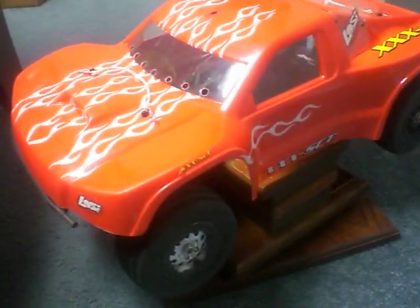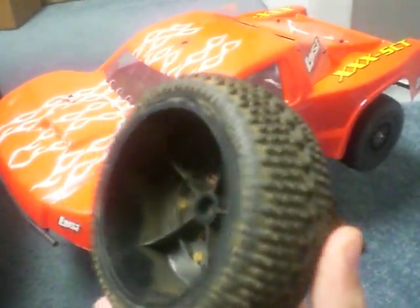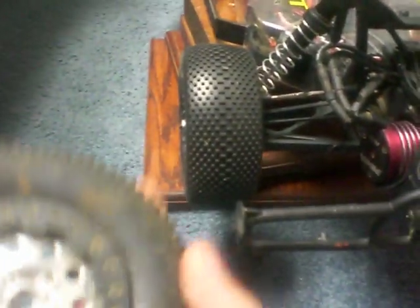What I'm looking for is the stock tires, which I think I just found. This truck comes stock with these Losi Eclipse tires. If you compare them to the tires I have on it now — these things are just skinny, man. There's not a lot of contact patch. These things are just traction-starved. Get rid of these tires, that's all I can say.